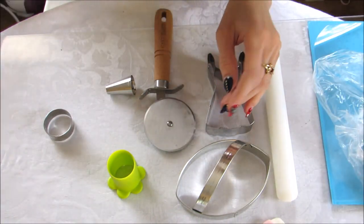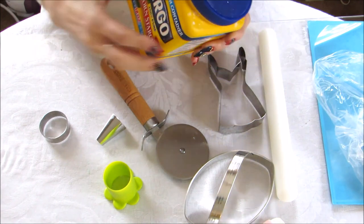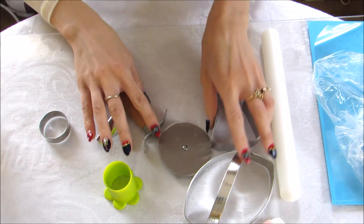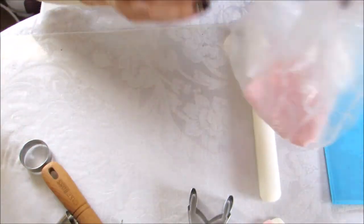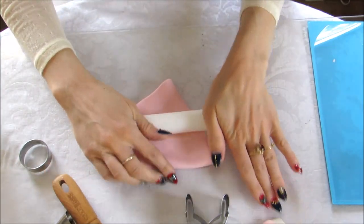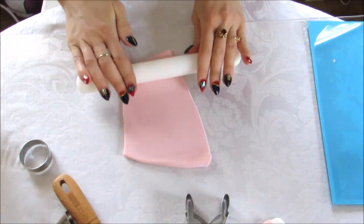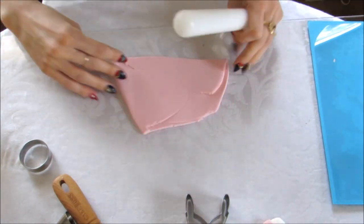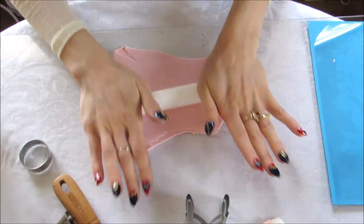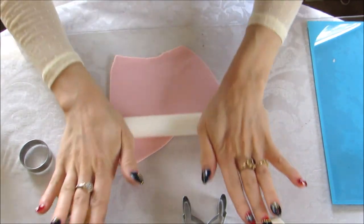So let's get started. If your fondant is sticky and you need to dust your surface with a little cornstarch, go ahead and do that first. When you begin, take your desired color — I'm using pink to make the bow. Roll it out fairly thinly but not super thin, because you want it to stay on your cupcake and be sturdy enough. If you want something more sturdy, use gum paste because it hardens better and quicker.